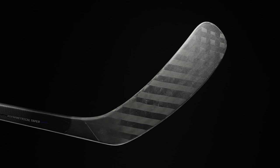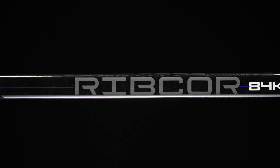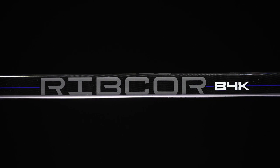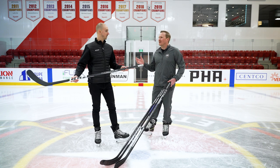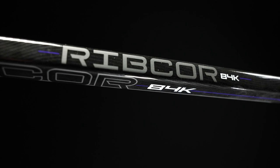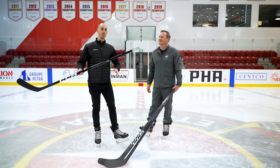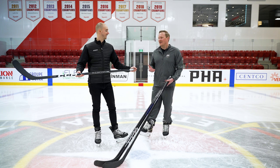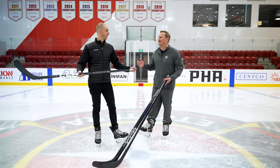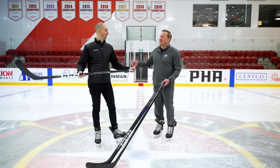The 84k is really for the casual recreational player, but that doesn't mean it doesn't have great features. You're getting a traditional T-shaped shaft — something players are more accustomed to — and a stiffer blade to help players who don't necessarily load the stick or blade in a specific way. It's a very durable, well-balanced construction to help the stick last a long time. That traditional shaft shape makes it a great choice for the new-to-hockey player who will hopefully develop into one of these higher-end Ribcore players, because the performance this year is unreal.